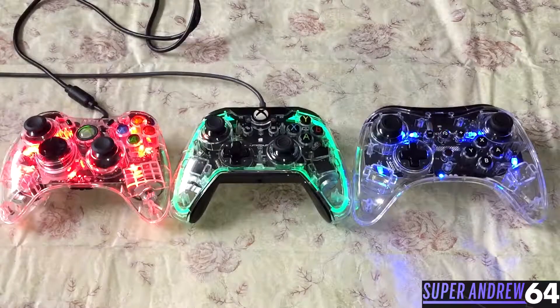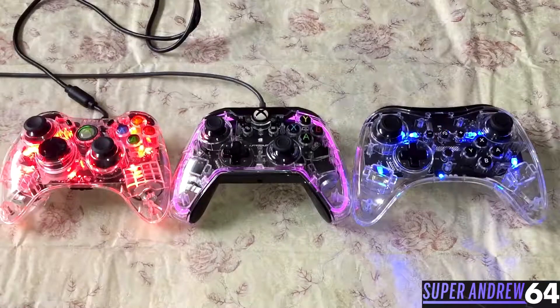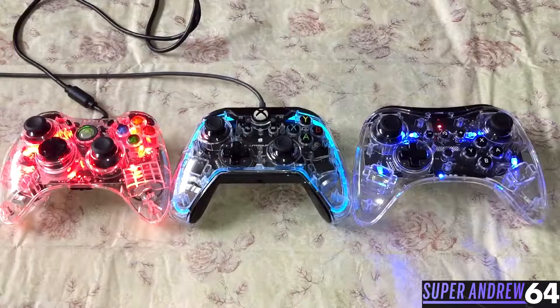So that was my little review and overview of these three controllers. They're all excellent, very well made, and I would recommend each and every one of them. I'll leave links in the description below for you to buy them — they are Amazon affiliate links, so if you decide to pick some up, it does support the channel. I want to know: what are your opinions on third-party controllers? Do you use them regularly, or do you try to stay away from them? Be sure to leave a comment and let me know what you think, and be sure to like, comment, and subscribe. This is SuperAndrew64 signing off — have a one-up day.